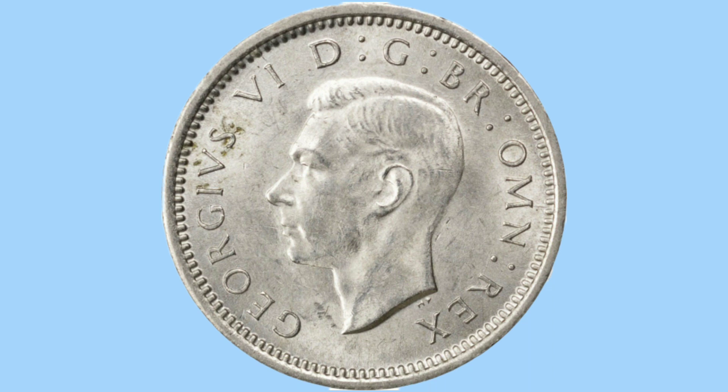The legend on this coin reads again in Latin: 'Georgivus VI D G BR Omn Rex', translating to 'George VI, by the grace of God, King of all the Britons.' Once again, the rim of the coin features the teeth or beads to stop clipping on both sides, and it has a plain rim on this coin as it's too small to add edge milling.